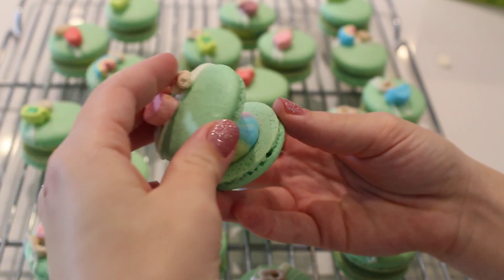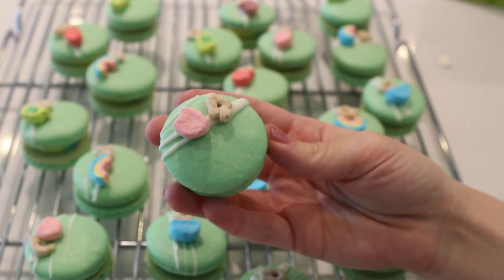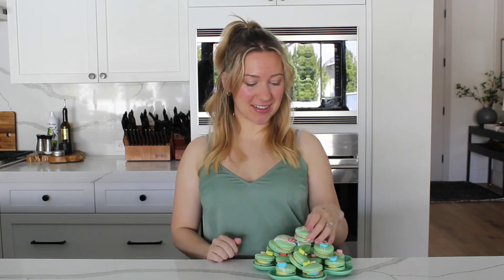Then pipe in your rainbow filling and you have a beautiful, delicious, rainbow marshmallow-y treat. And there you have it — these macarons are so delicious and fun and festive and perfect for the holiday. I hope you enjoyed this video. Be sure to like and subscribe and I'll see you next time. Bye!